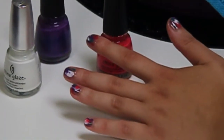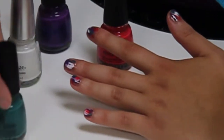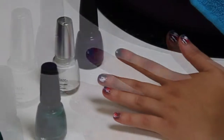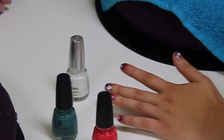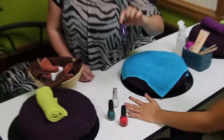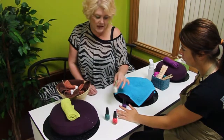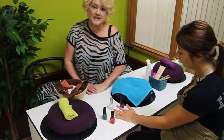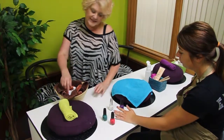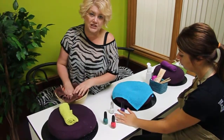The colors we're going to use today: first is 'Exotic Encounters' from the Safari collection by China Glaze. The second one is 'Make Some Noise' — I love this color, it's my favorite. Then we have this beautiful 'Grape Pop,' and our white is just 'Snow' by China Glaze. The most important thing is to be creative today. The whole thing is about creativity and allowing yourself that freedom of expression.